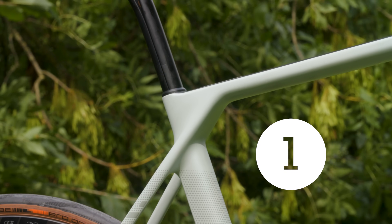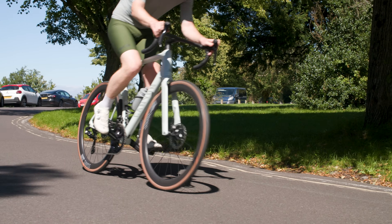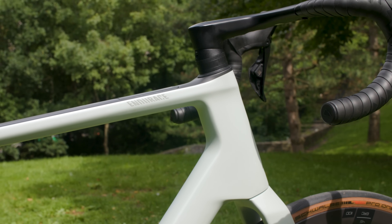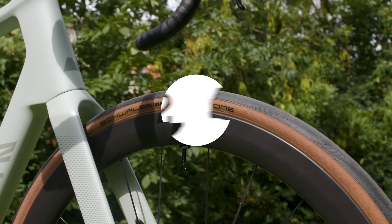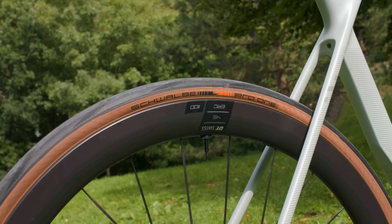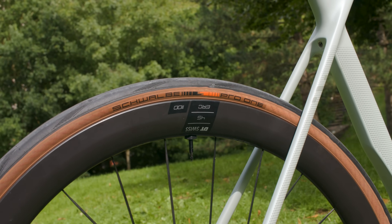Working with Swiss Side, Canyon says that the new Endurace saves 7 watts over the previous Endurace, measured at 45km/h, which is quite quick. Canyon has also increased the tyre clearance on the new Endurace from 30mm to 35mm, allowing riders to get creative with the surfaces they ride on.